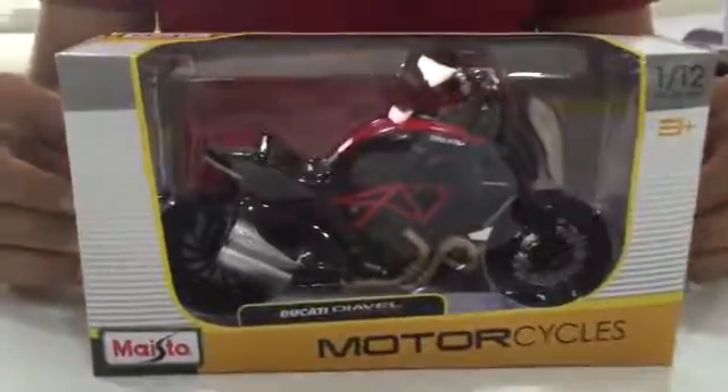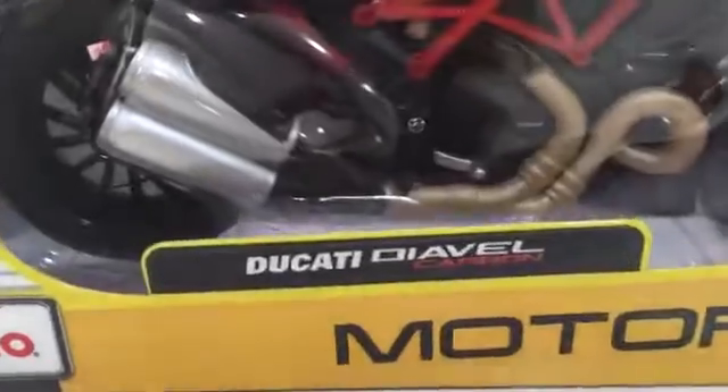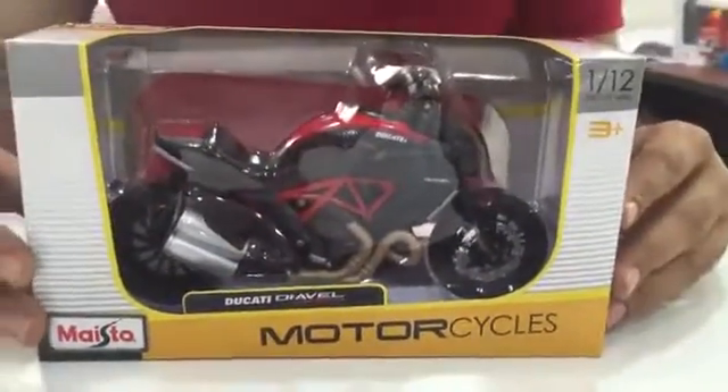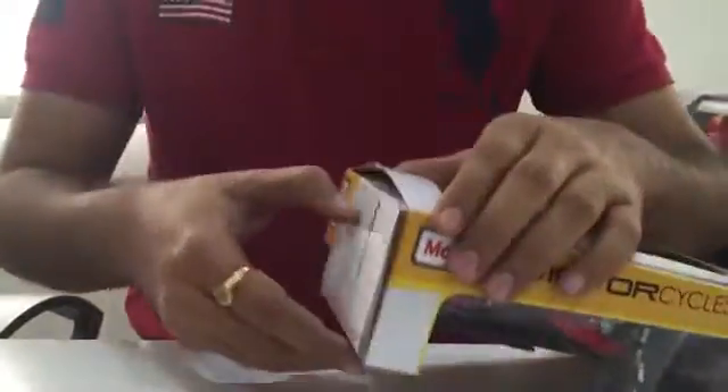Today we review the 1:12 Maisto Ducati Dival Carbon. It's an amazing diecast toy bike model. Let's create some fun by opening it.